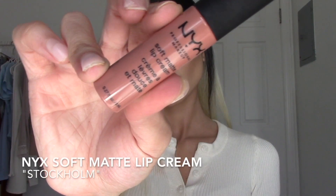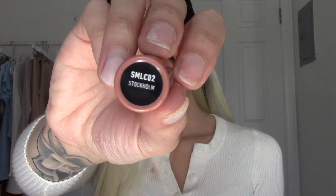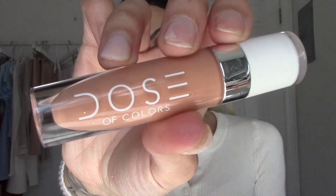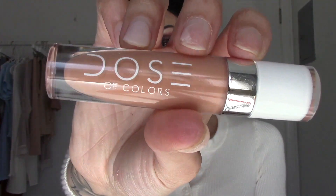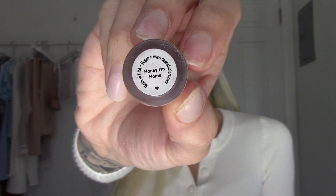For mascara I'm using the Pacifica Stellar Gaze mascara. For lipstick I'm using the NYX Soft Matte Lip Cream in the shade Stockholm. To finish off the lips, I'm taking my lip gloss from Dose of Colors in the shade Honey I'm Home and placing that on top.